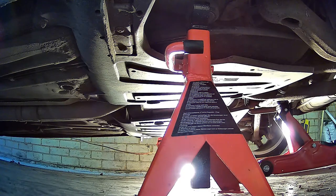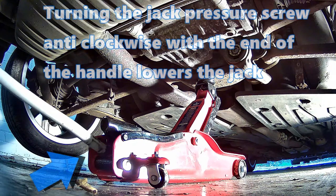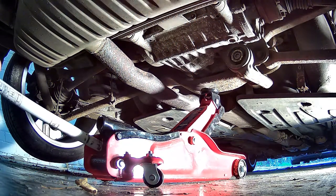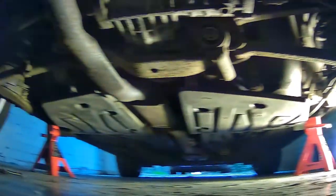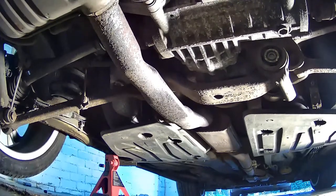The car is now supported on both sides on axle stands, so all that's left to do is lower the jack and get the car to sit comfortably on top of the axle stands. Turning the jack pressure screw anti-clockwise with the end of the handle lowers the jack. You can see the car is quite happily sitting off the floor on the axle stands with plenty of room to work underneath.